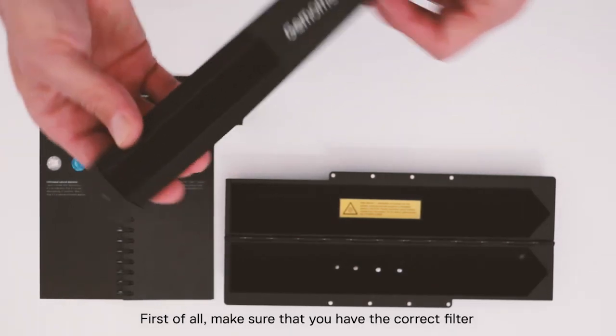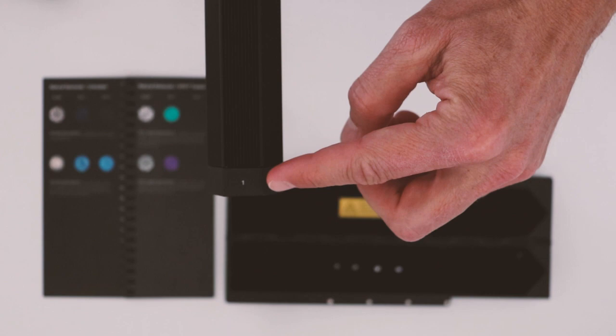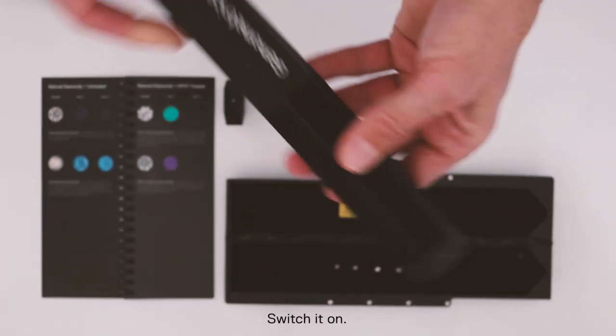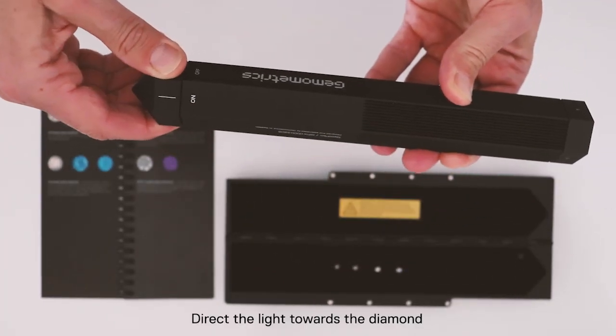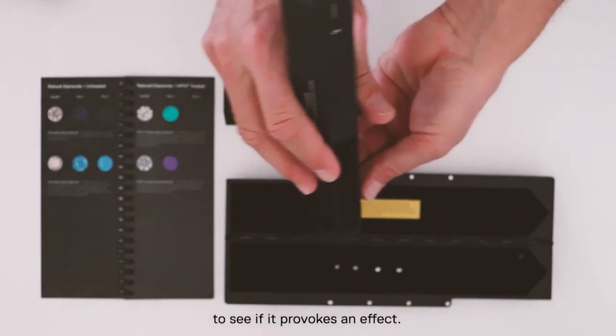First of all, make sure that you have the correct filter, which in this case is filter 1. Switch it on and direct the light towards the diamond to see if it provokes an effect.